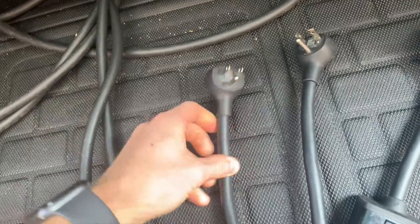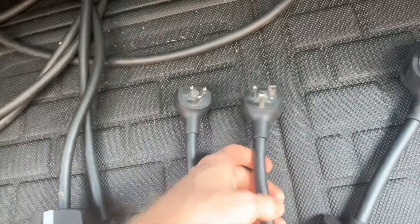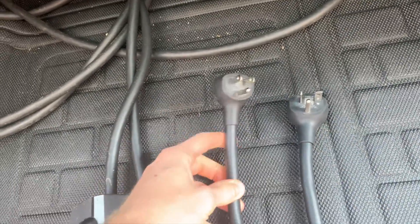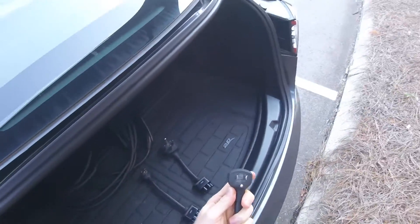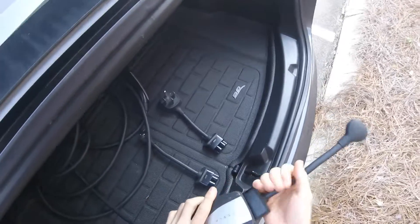Your typical NEMA 5-15 plug takes 110 volts but only up to 15 amps. So big difference: 20 amps versus 15 amps. I'm going to do the compare and contrast here. These just plug right into my adapter, and I'll start with the NEMA 5-15, which you find everywhere in every household. It simply plugs into your Tesla adapter — it comes with the car.